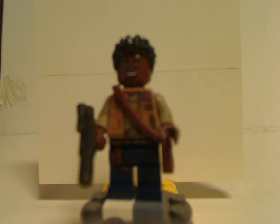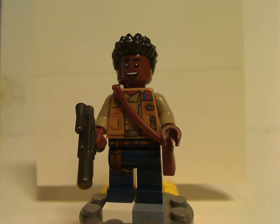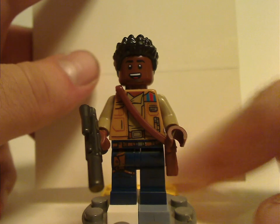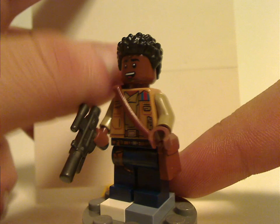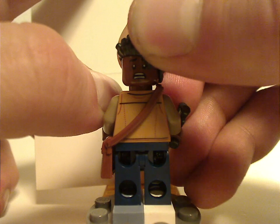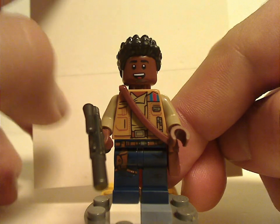Next up is Finn, the same version that was included in the $160 Millennium Falcon set in the last wave, but at half the price of that. So if you weren't able to obtain the Falcon, this is a good opportunity to get him. The torso print is done well, the hair piece is quite interesting and done quite good. It does have that little Indiana Jones satchel piece, a little gray and black there, some slight back printing, and also a good double-sided face. It's quite updated from the Force Awakens and Last Jedi versions of Finn.